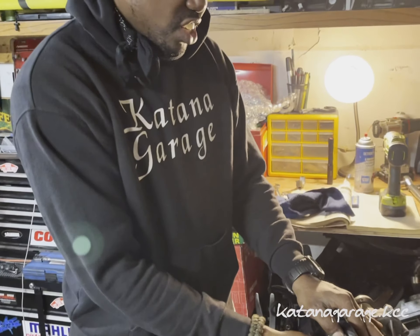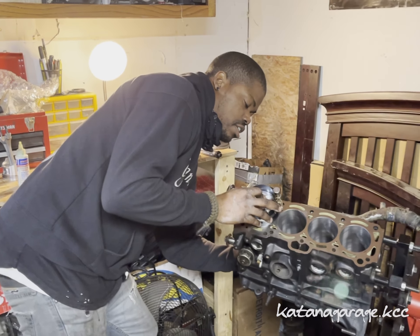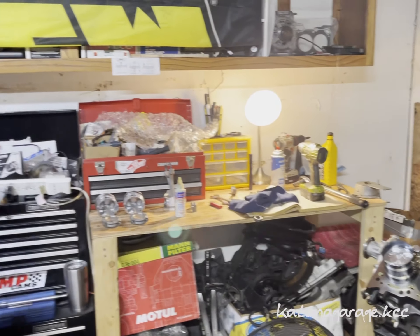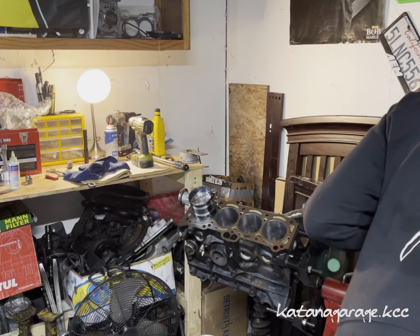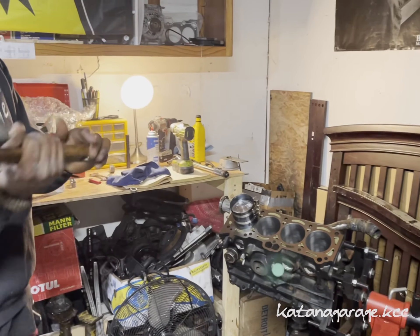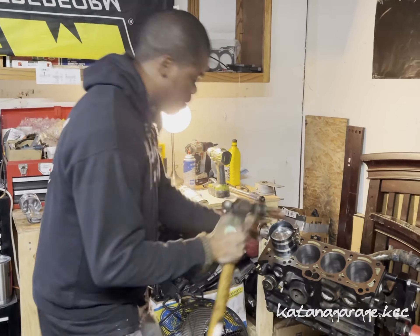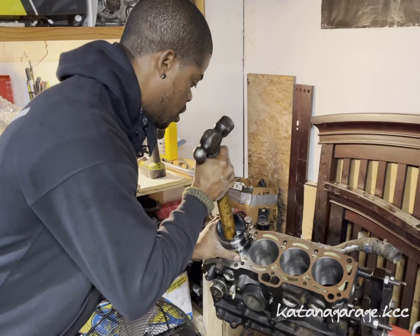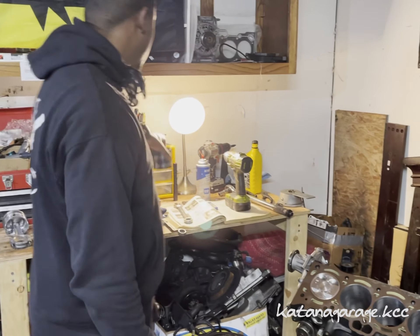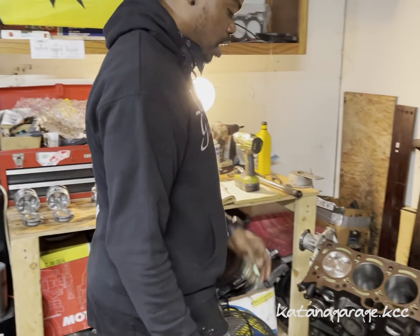You can see the piston is seated right there nice and perfect. I've verified that the connecting rod ends are going to come right over the crank. Now I'm going to get my mallet — or you can use the wood end of your hammer, which is pretty soft — and tap it in nice and firm. Just like that. That's how you install the piston.